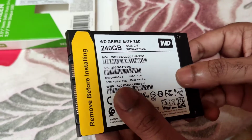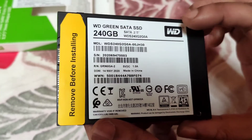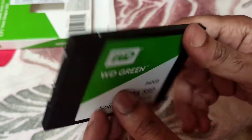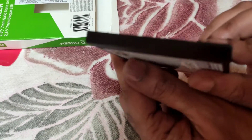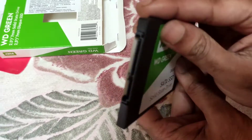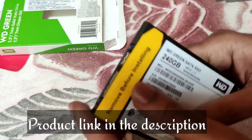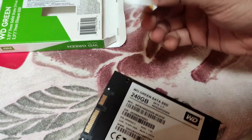And this is how it looks — really lightweight. You can see all the details are mentioned here: 240 GB SATA SSD, 2.5 inch. Here is the SATA port; just remove this cover when you install it.